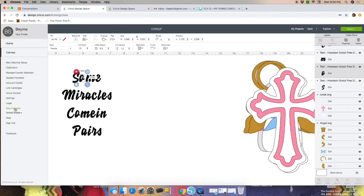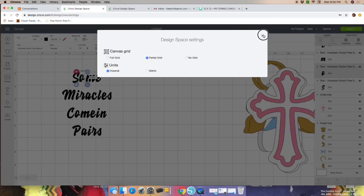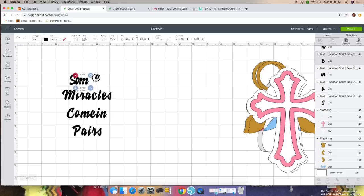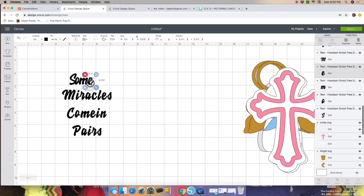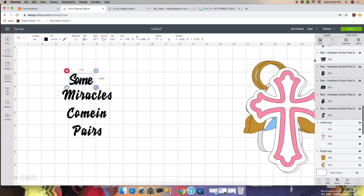Let me bring in my grid — it'll be easier. Just keep putting the letters together so they touch. That way when you cut your letters, the wording will all be in one piece, not letter by letter.